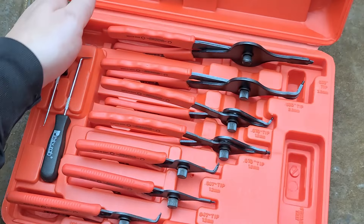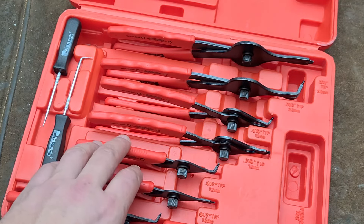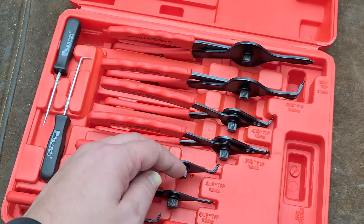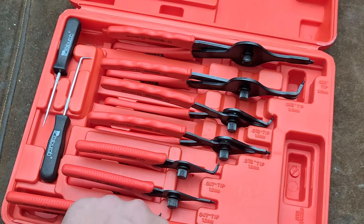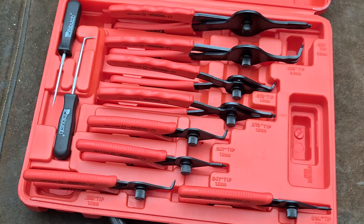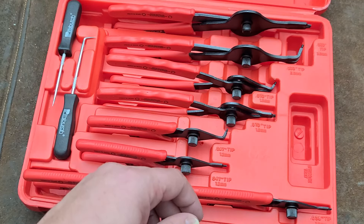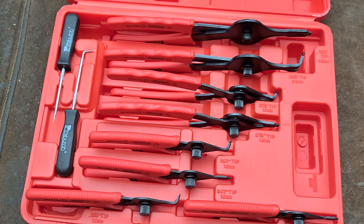Harbor Freight has shamefully discontinued these. Now what they have is their Icon sets, which are pretty expensive. They also have a Quinn interchangeable tip snap ring pliers, but they're not particularly great. The Icon ones are better, but they're way more expensive. This is an example of Harbor Freight discontinuing their cheap Pittsburghs to prevent them from competing with the Icon sets, which not on sale run $150 on the website for their 12-piece set. Whatever happened to the $30 Pittsburgh set?